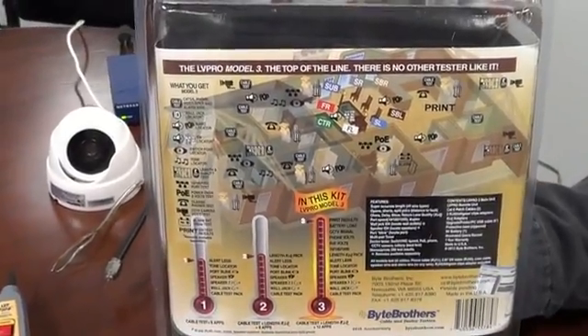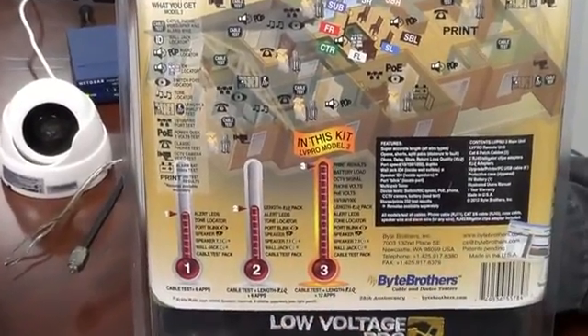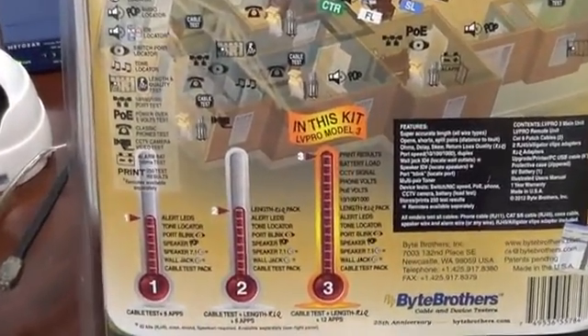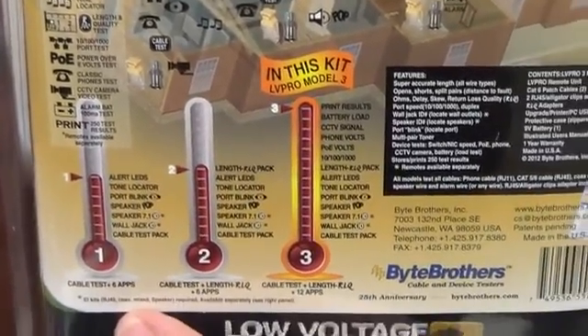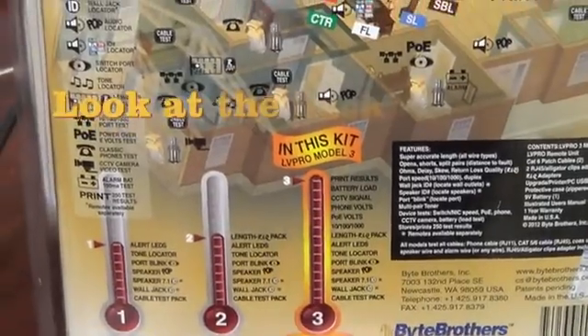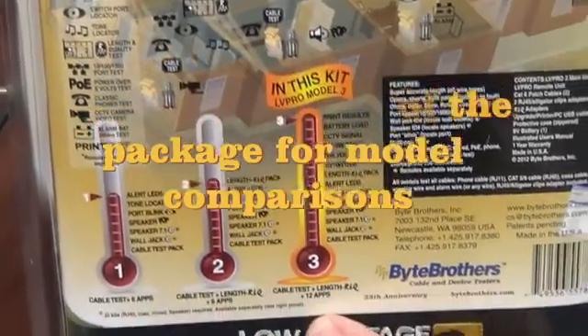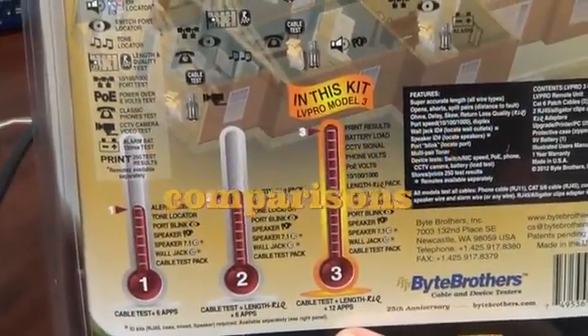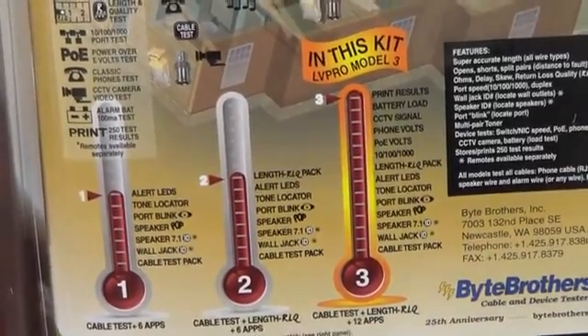You can tell what you get with each model of the Low Voltage Pro family by looking at the back of the package. The Model 1 comes with cable testing plus six device apps. When you move to the Model 2, we add length, and when you move to the Model 3, we add six more device apps, including the ability to store and print 250 tests.